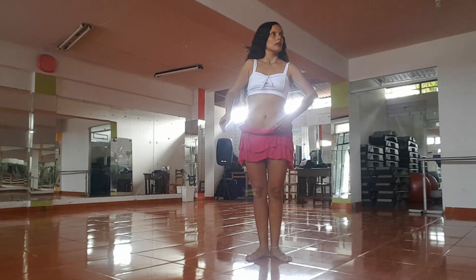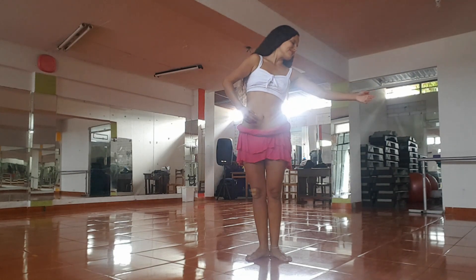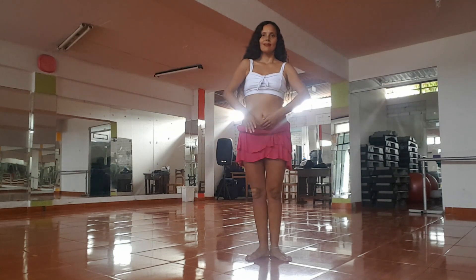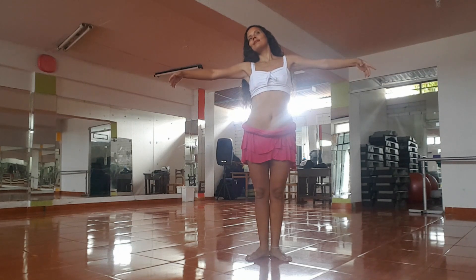Hello everybody, welcome to my channel. We are going to start this basic demo for the Haitian dance, but it's just for beginners.